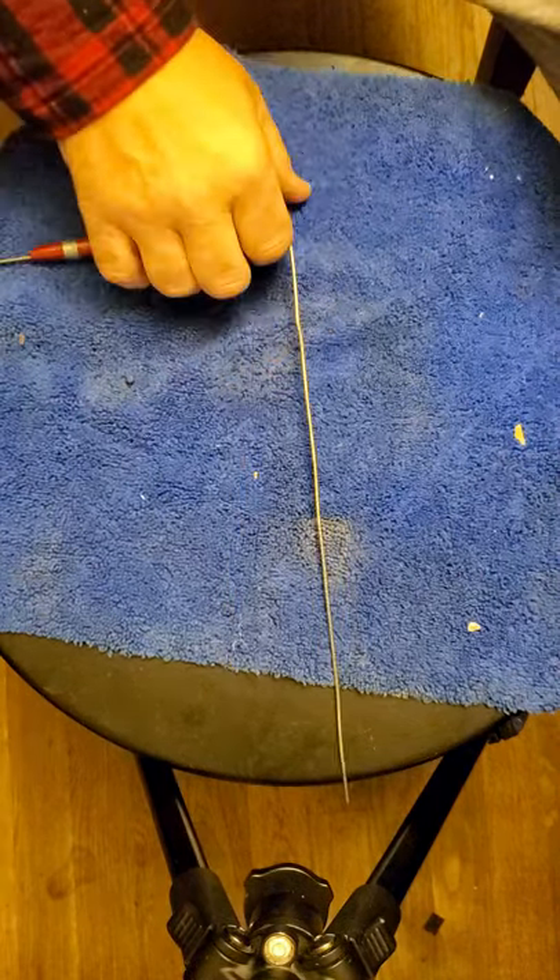I will tell you, I like mine to angle down just a little bit whenever I'm using the dowsing rods.